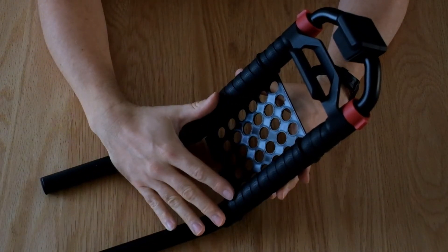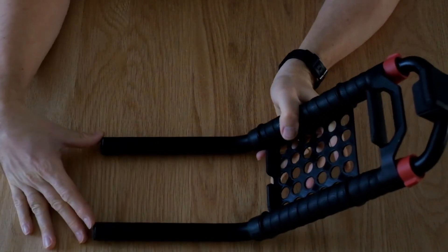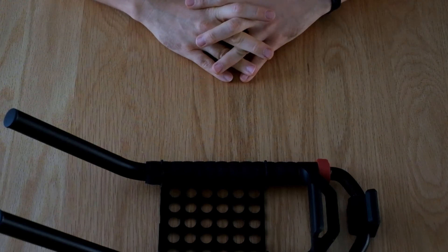Once you've got it all set up like this, the final stage is to put it back on the Atom again — it will slide into those clamps and you just tighten down the Allen bolts. I hope you find it useful and find plenty of uses for it.